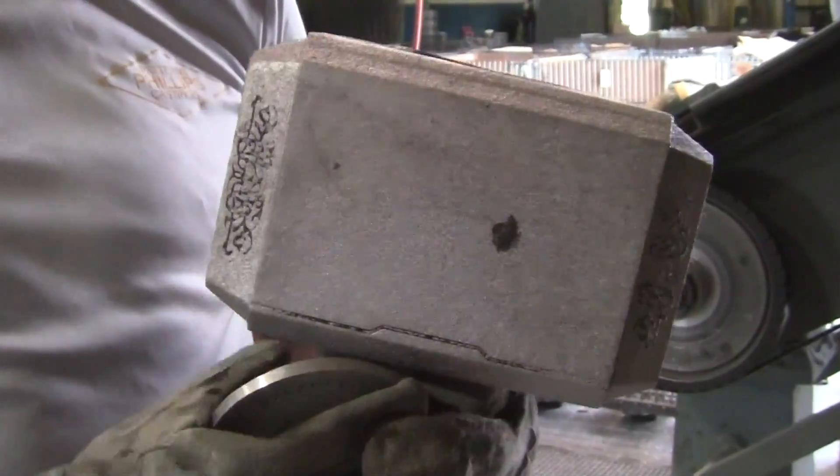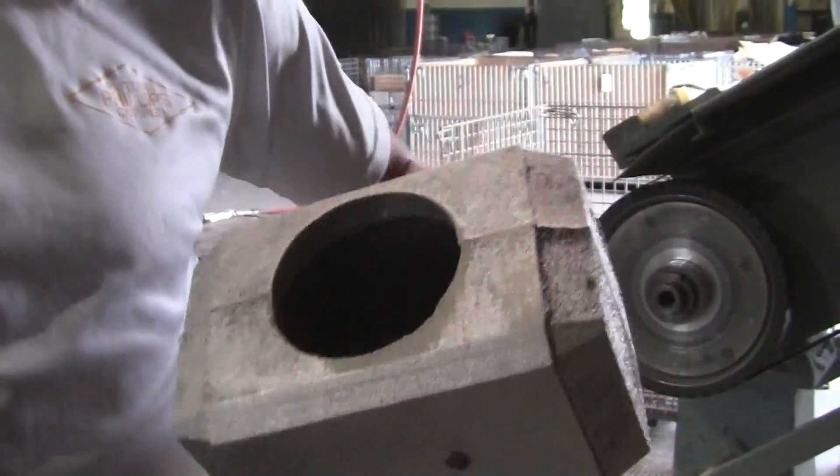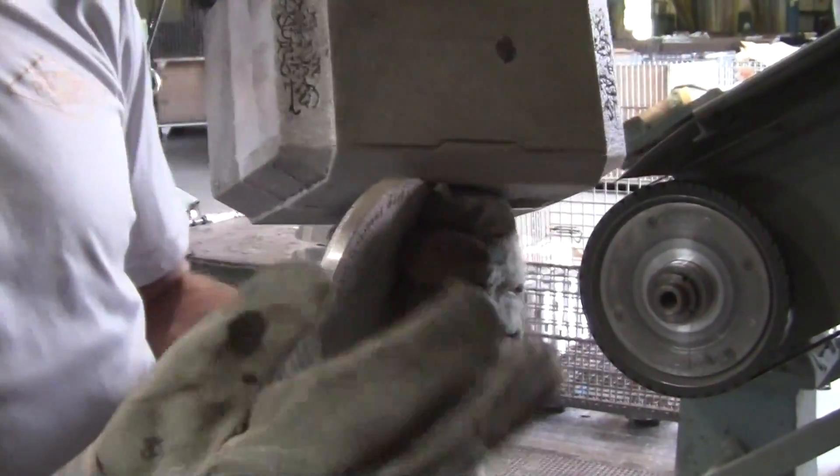I got the gating cut off and the risers and everything. Now I just need to clean off the parting lines and fit the cap and paint it.